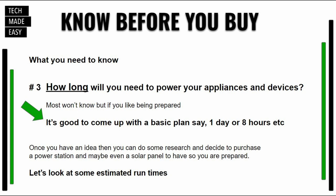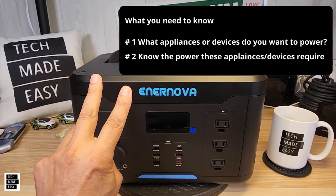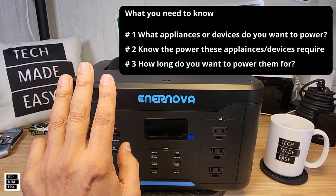Number three: how long will you need to power those appliances or devices? For example, if you live in an area where power goes out for 8 to 10 hours once a year, you want something that can power those devices for that duration. So: number one, what devices? Number two, do you know the wattage and startup wattage? Number three, how long? Once you have all three, you're much more educated on which unit to purchase.